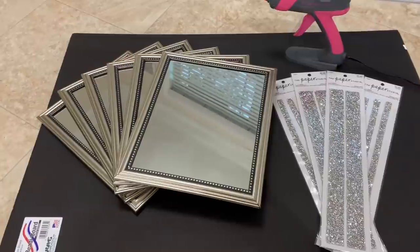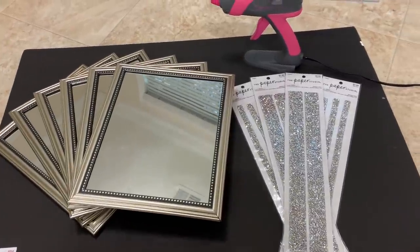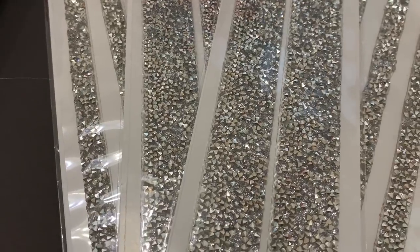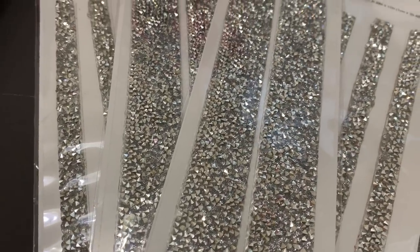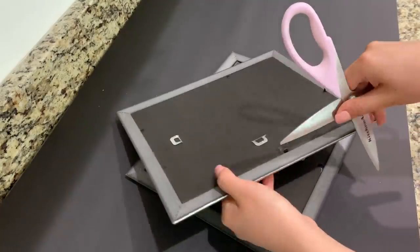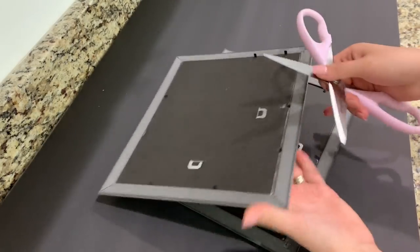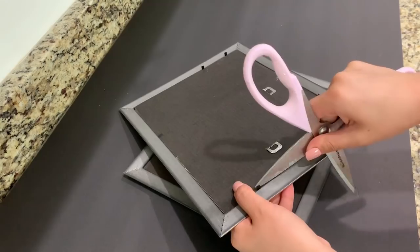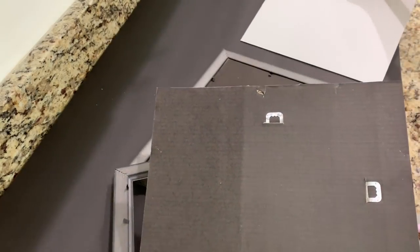I'll leave Denise's video in my description box so you can check it out — it's absolutely beautiful, you're going to love it. I hope you enjoy today's video. Now let's get started with the first DIY. I'll leave all the items you will need in the description box. Starting off, I'm using my scissors to remove the back clips because I will only be using the mirrors.